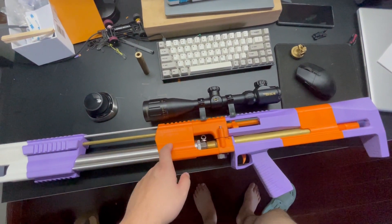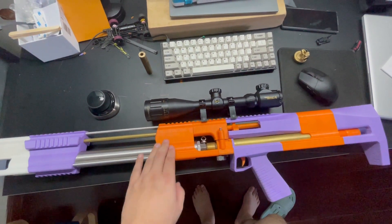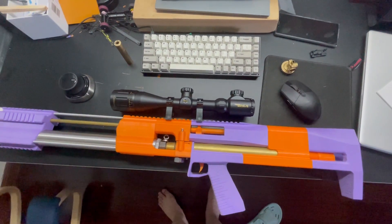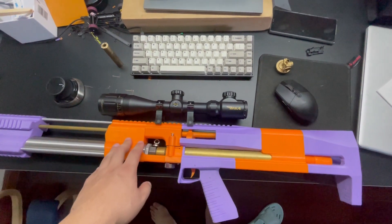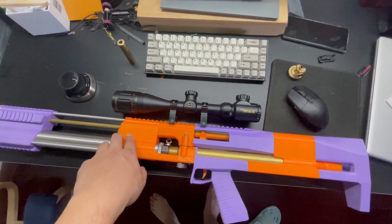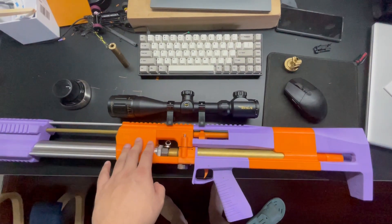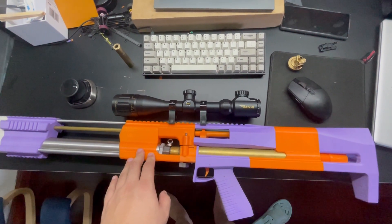It is an air rifle, so it's way, way more powerful than a jet blaster. But it can be easily built. All its components can be either bought online or 3D printed at home. And it shoots bearing balls, which can also be easily bought.